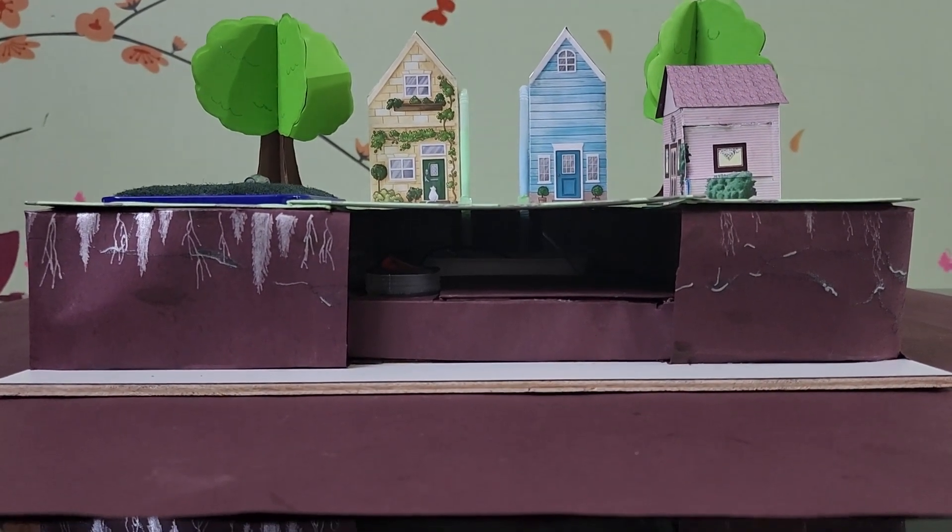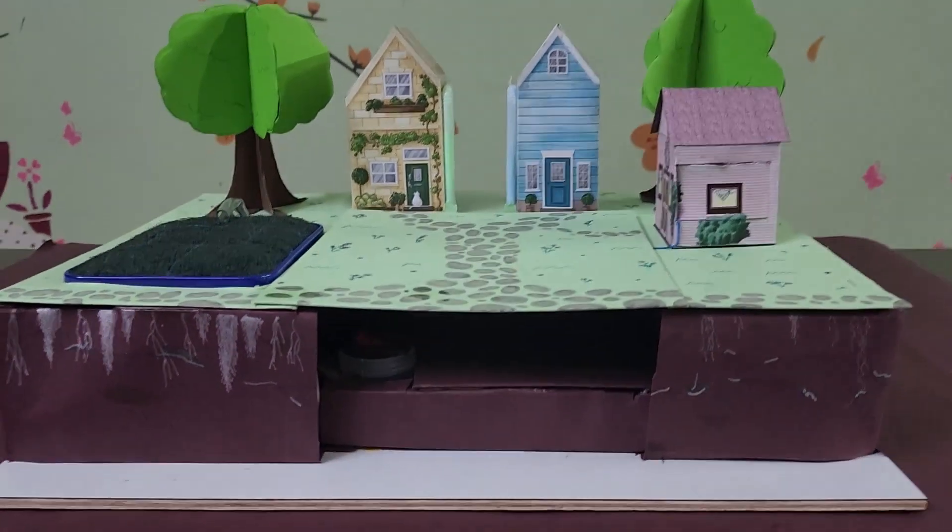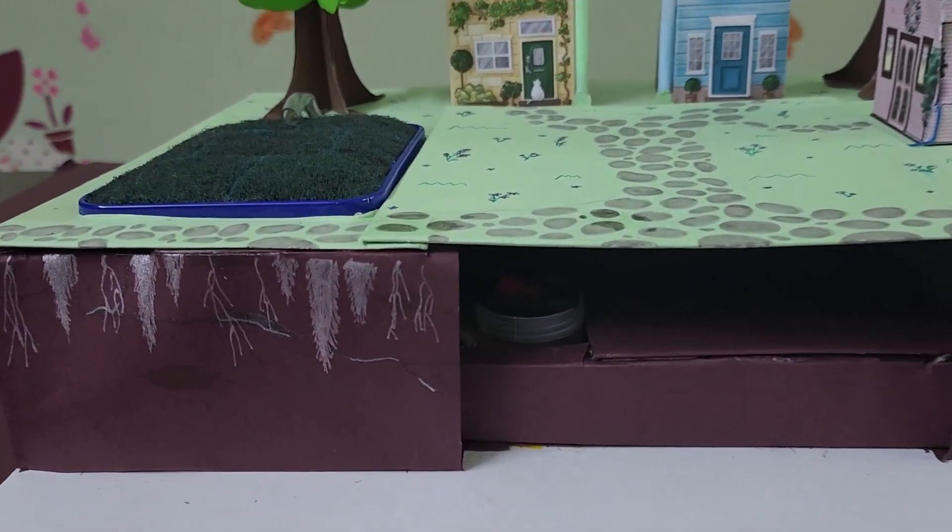Hello everyone! In this video, let's see how me and my dad made a working water harvesting model.